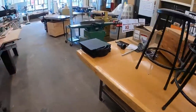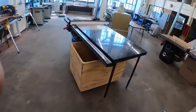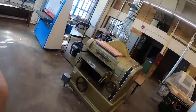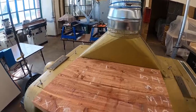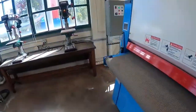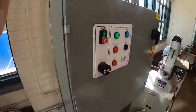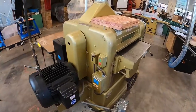The next step is to plane it nice and smooth, and that will allow us to then send it through the surface sander in the next video. I've got one over here that I just started. I'm going to put on my hearing protection, go over here, and turn on our vent system. This is probably our loudest machine in the shop. We're going to turn it on.